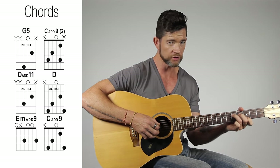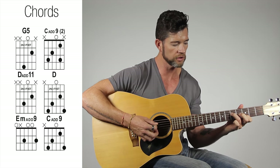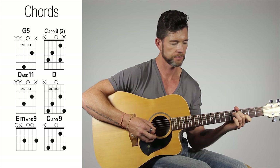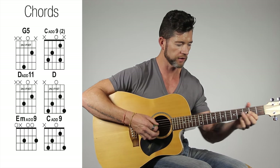Now the chorus — using the same shape we just did. We're going from a G to a D with an F sharp bass, then to an E minor. That's what we're doing for that. This is the last part we need to learn.